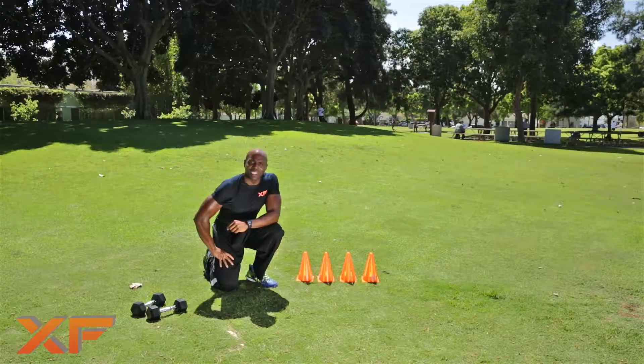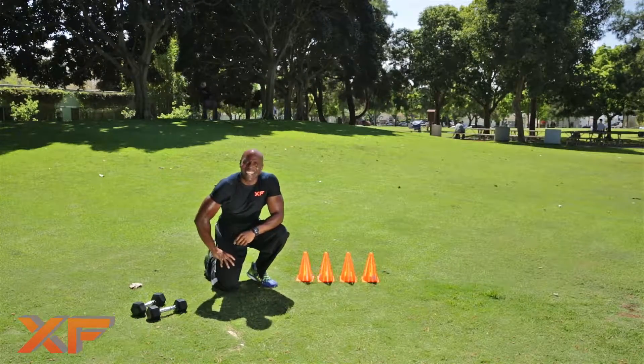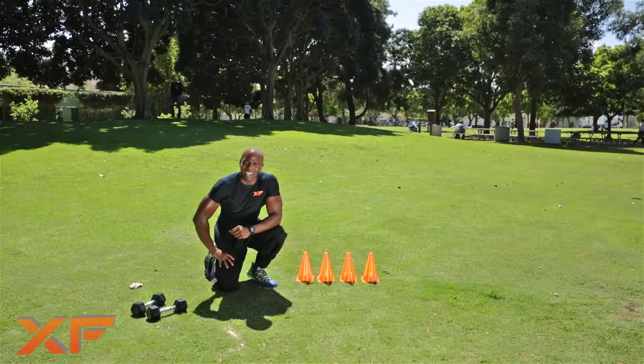Nice little circuit we just did. What did we do? We jumped back and forth over the cones, we did body squats, and we did 15 push-ups. I want you to do about three to four sets of these — shouldn't take you more than 15 to 20 minutes, to be honest with you. Beautiful circuit. I hope you enjoyed this exercise. This is Obi Obadike, brought to you exclusively by ExtremeFitness.com. Have a fabulous day.